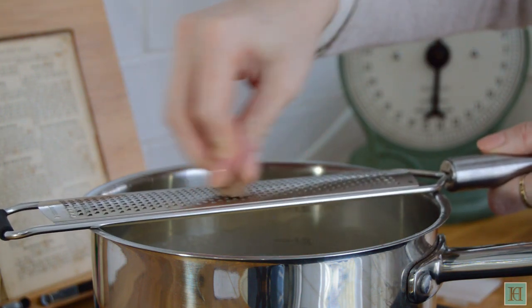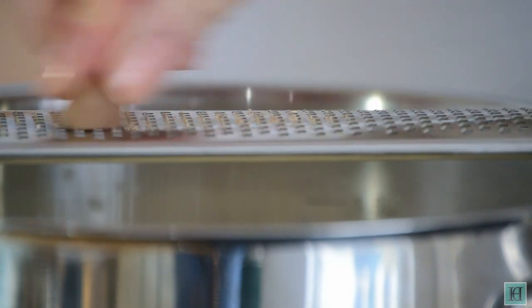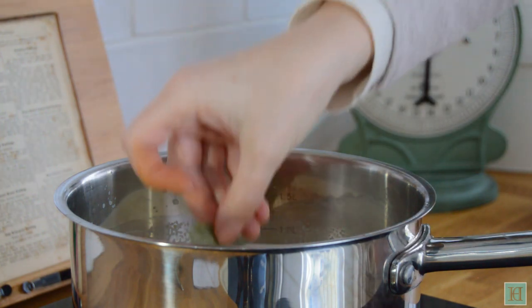Now it's time to add in the flavouring. Start by grating in a little nutmeg, then add in the cinnamon and bay leaf. The recipe says you can adjust the amounts of these to your own taste, so add in as much or as little as you like.